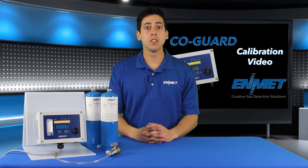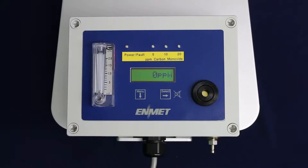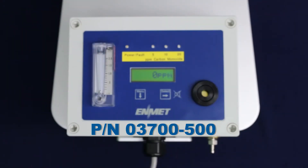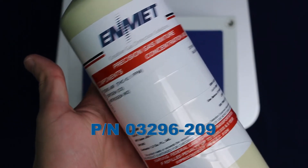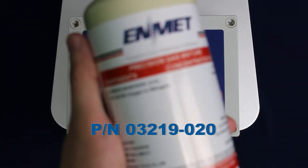You will need the following three pieces of equipment for your calibration: a COGARD calibration regulator, a zero gas cylinder, and a span gas cylinder of 20 ppm carbon monoxide.